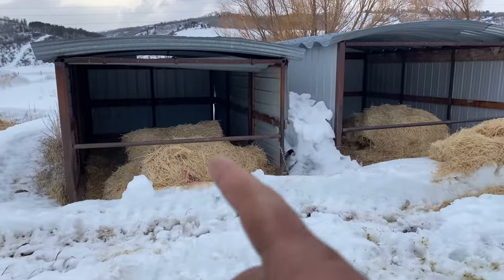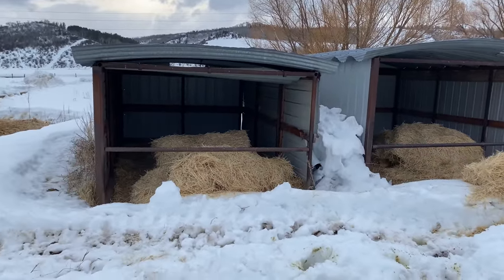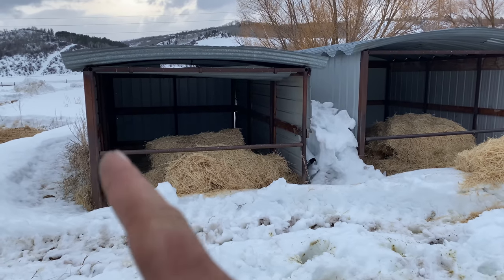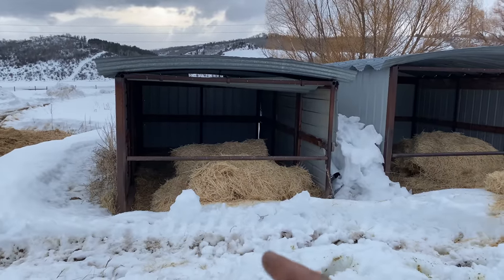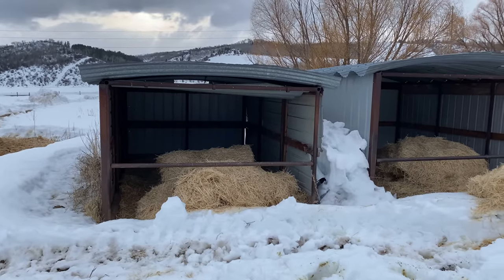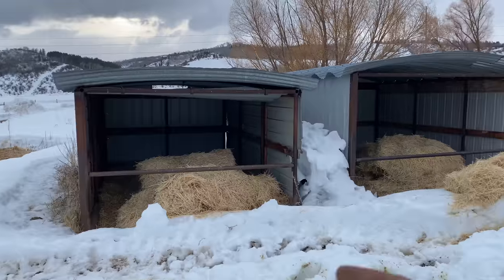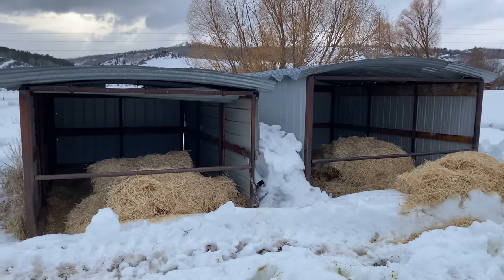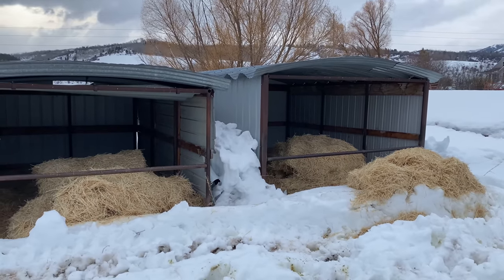Before I crawl up in that hay shed, I need to spread this straw around in the calf sheds. There's a bar that goes across the top — little calves can crawl right under it and get into the straw and out of the weather, but it keeps the cows from getting in, because if cows get in there they'll just trample all that straw and get it soiled. Nice little calf sheds — let's get in there and spread that around.